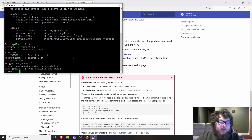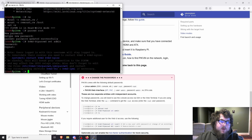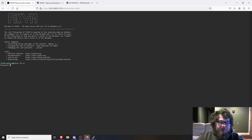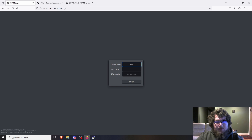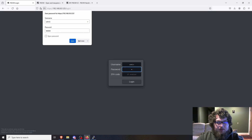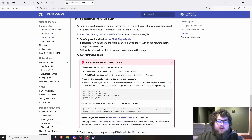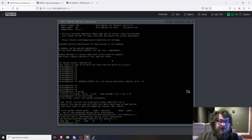Now run `kvmd-htpasswd set admin` to change the web interface password. It will prompt for the new password and confirm. Once that's done, you can verify by opening a terminal in the web interface and running `su` — it will prompt for your new password, and you'll get root. Logging in with admin/admin will no longer work; you'll need your updated password. After that, if you want to set a static IP lease on your router, you're all set to start working with Pi-KVM and configuring your machines.